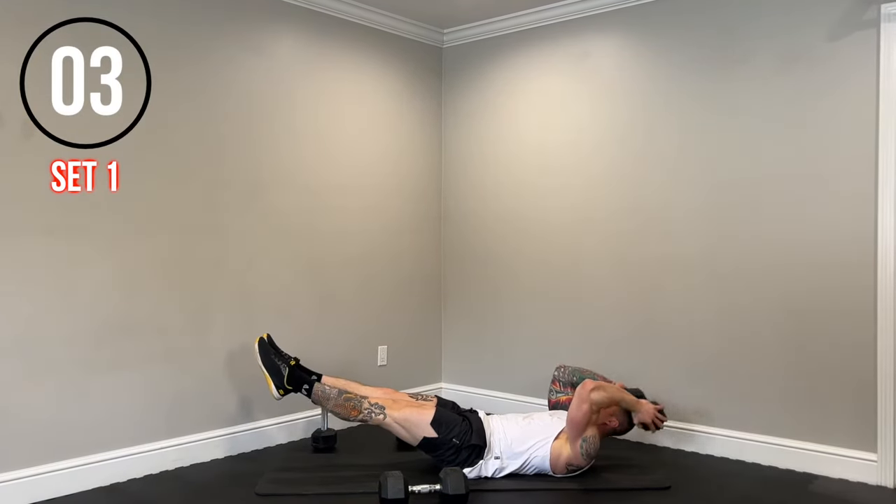We have the single arm push press coming up. Shoulders are taxed — use those legs to drive that weight up. Let's get it. We got 10 seconds. Nice. Time.